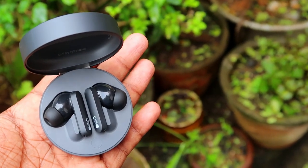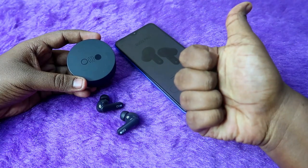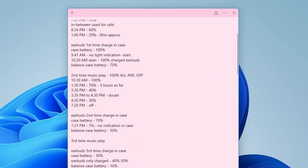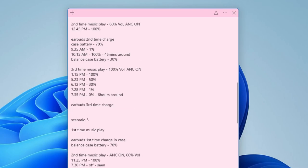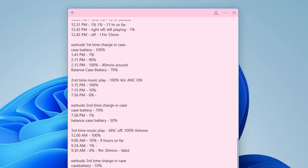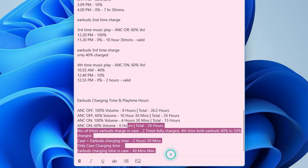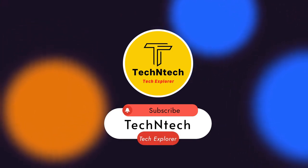Overall, the CMF Buds Pro performs well in all battery aspects, and it's especially a great pick for iPhone users. If you liked this video, hit the like button, subscribe to the channel if you're new, and thanks for watching. See you next time.